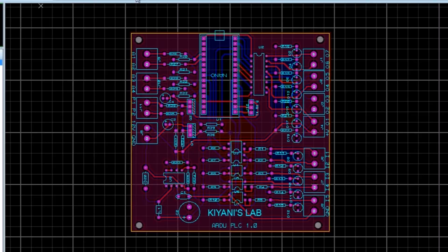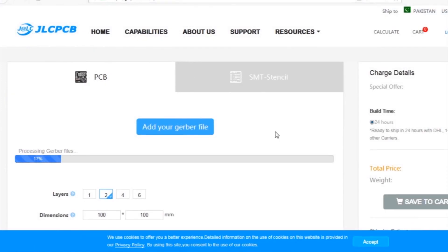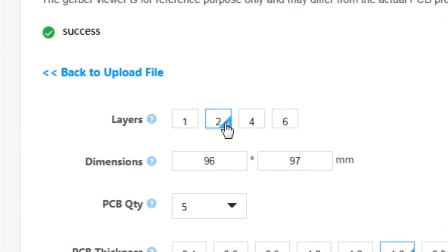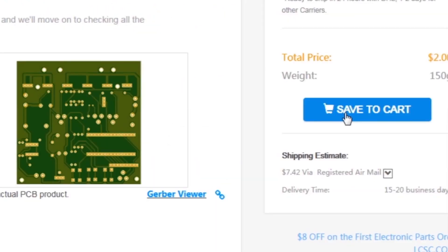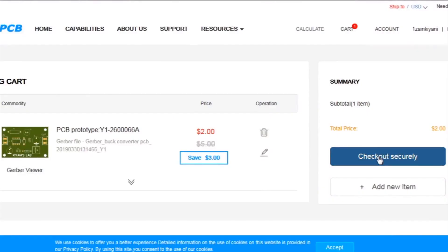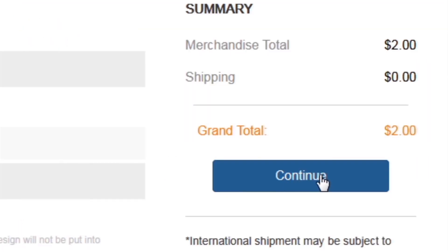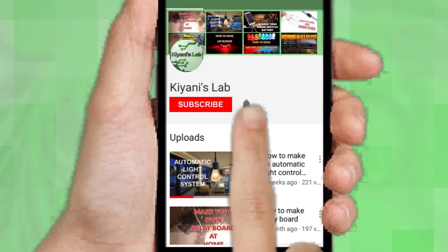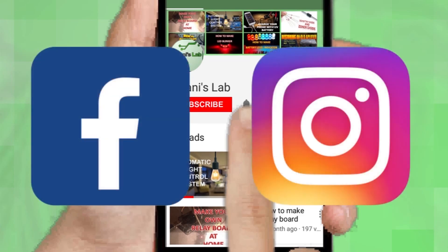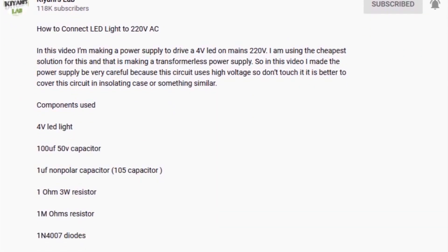First I created the schematic diagram of the project, then I created PCB layout and generated Gerber files and uploaded them to the JLC PCB website. After that I selected all the required parameters such as dimension, quantity, color, and a few more options. Then I clicked on save to cart, then checkout securely, added my shipping address and selected my desired shipping and payment method. If you are not subscribed to my channel then do subscribe and don't forget to press the bell icon. Follow me on Facebook and Instagram. I have a second channel CannyTech, do check it out as well. All the links are in the description.